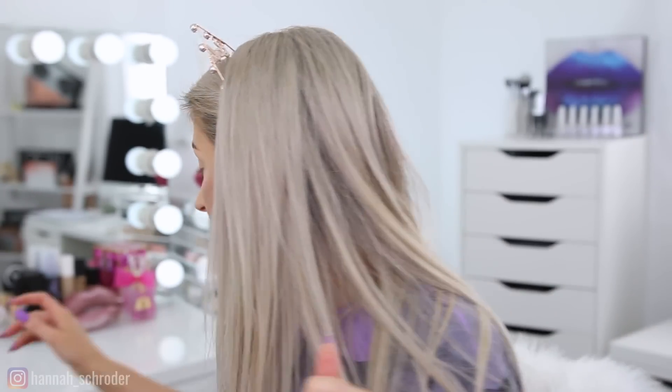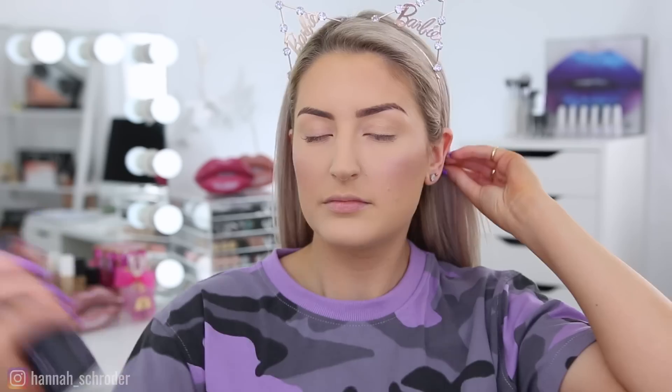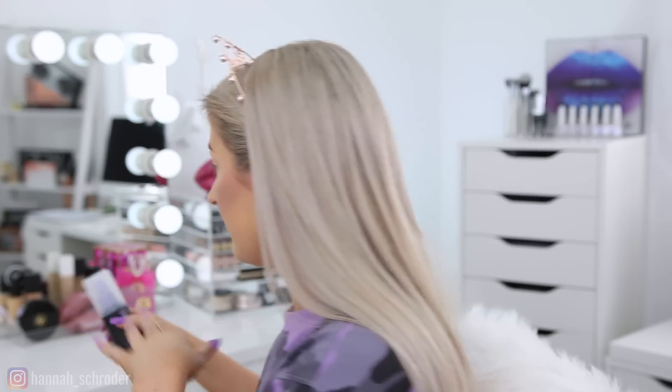I'm going to set my face with the Urban Decay All Nighter setting spray — it's my favorite setting spray. They actually gave me another one, but this one has my name on it, which is so cool — personalized packaging with 'Hannah' on it. I feel like the All Nighter spray really does lock down my face products well. I always set my face before eye makeup — it makes my makeup last so much longer and helps stop it from breaking up throughout the day.